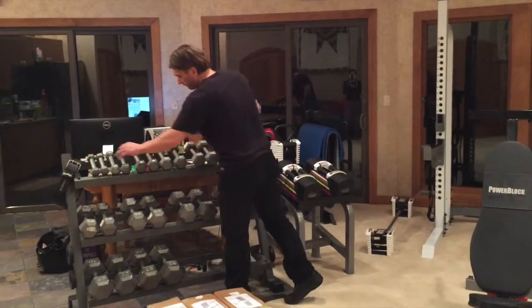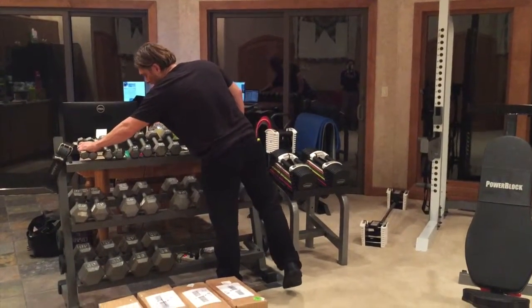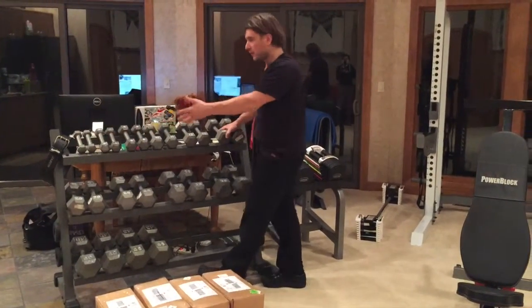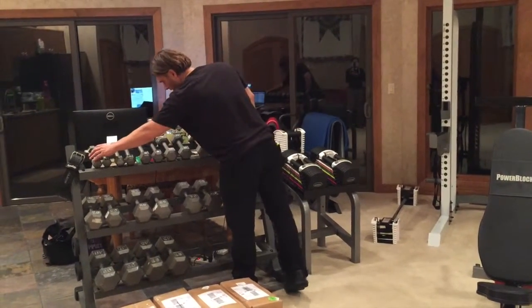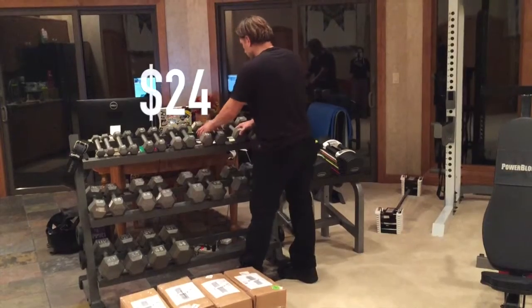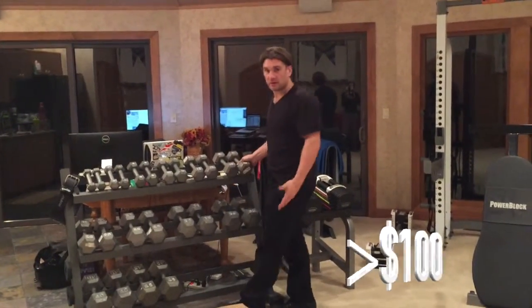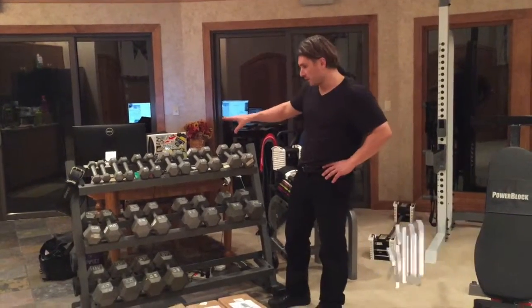When you start building all your weights, a set of three-pound weights at a dollar a pound is only six bucks. So it's real cheap to build this first set — six bucks, ten bucks, sixteen, twenty, twenty-four, thirty bucks. So you can build this whole set for about less than a hundred dollars. And I think everybody needs that first set of weights.